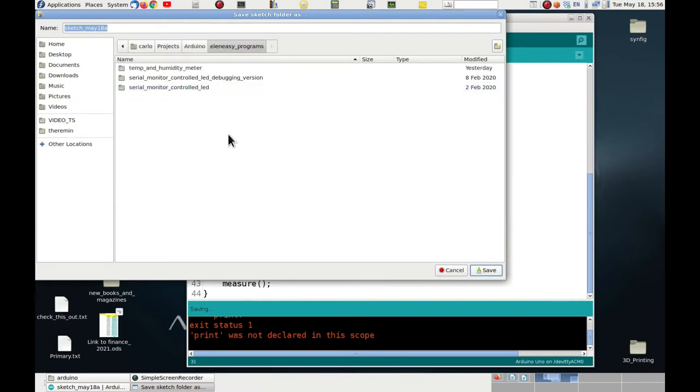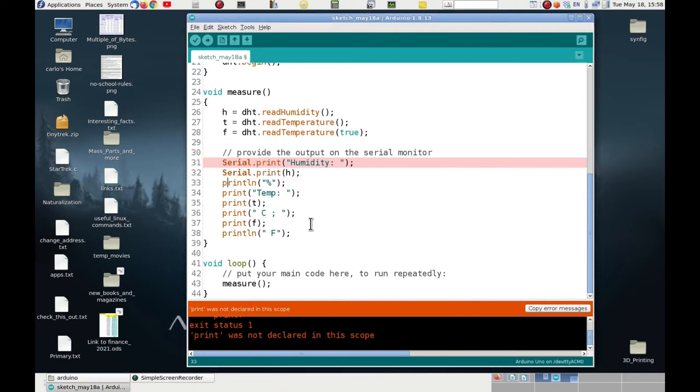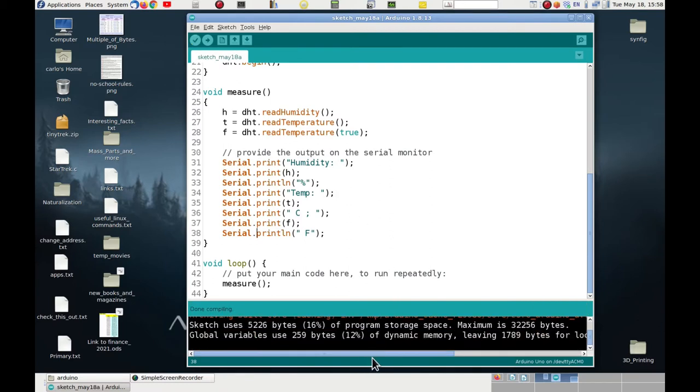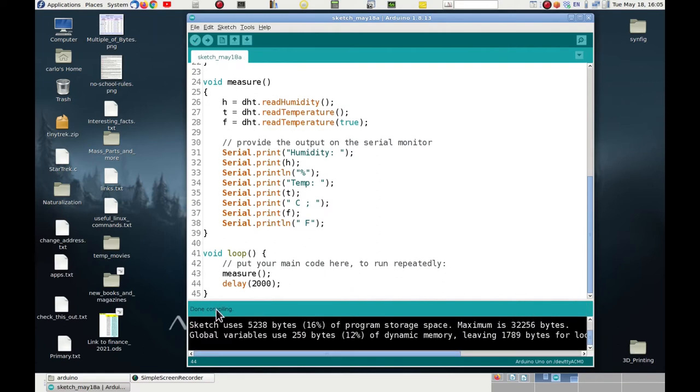After saving the program, the verification fails because the print functions need the Serial object prefix. We fix this by adding 'Serial.' in front of each print statement, and the verification and compilation are then both successful. I also need to insert a delay after each reading because the sensors cannot make readings at a fast pace. A delay of 2 seconds — 2000 milliseconds — at the end of the loop covers both the DHT11 and DHT22. After adding the delay, everything compiles fine.